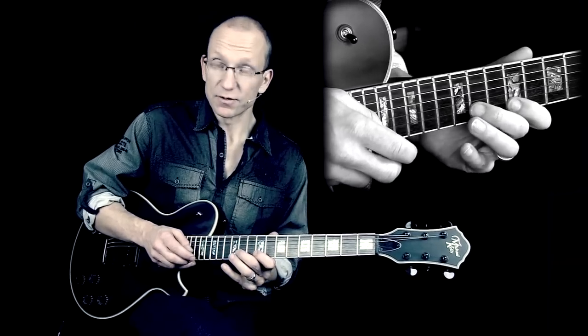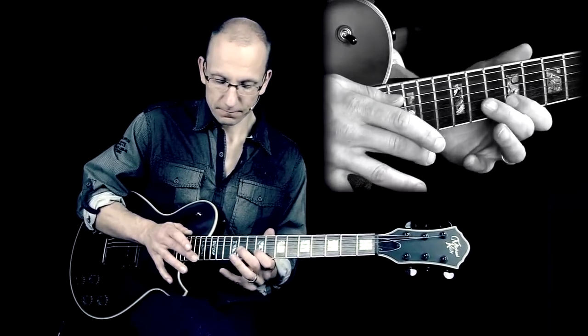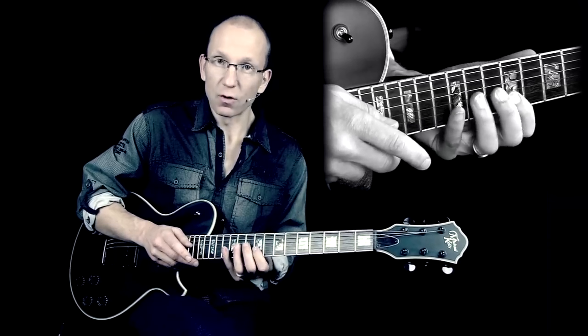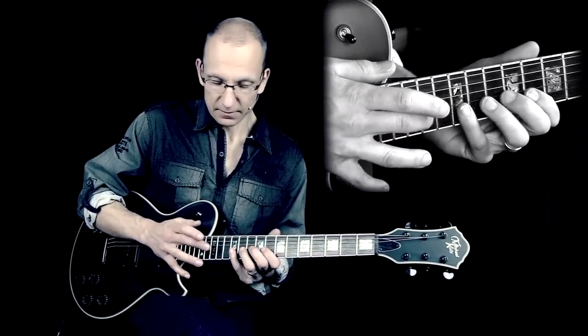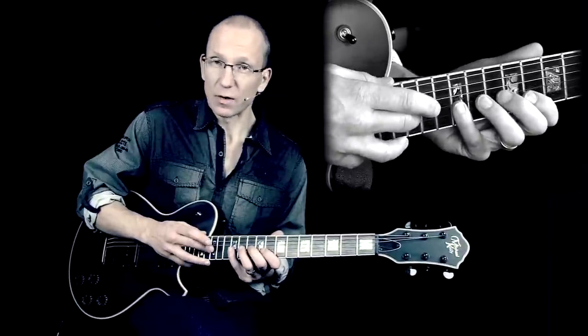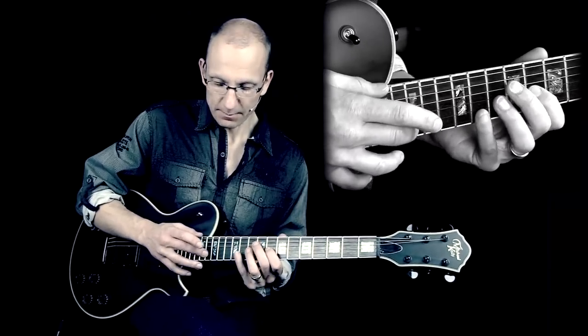Then we switch strings, now using the same frets on the B string. And then to the G string, we go one fret in that direction — so now you tap on the 15th fret, then down to the 12th, 10th, and 8th on the G string. And then up again to the previous one.